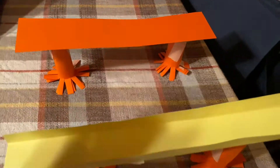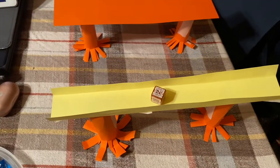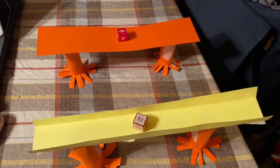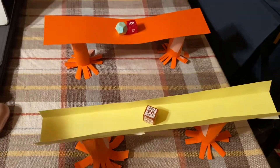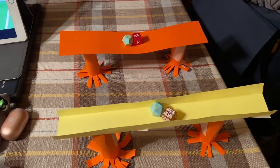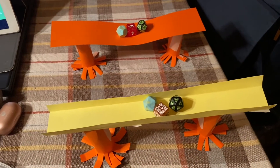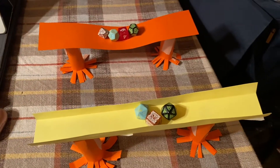I'm going to use dice and I'm going to place them in the middle of both bridges. I'm going to add about the same amount of weight to each one each time. You can use coins, Legos, or paper clips — anything that you can gradually add weight with.